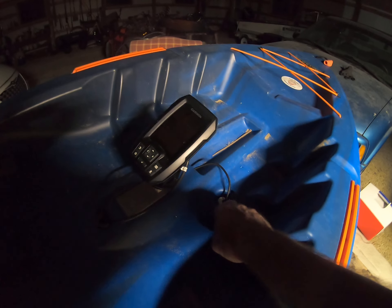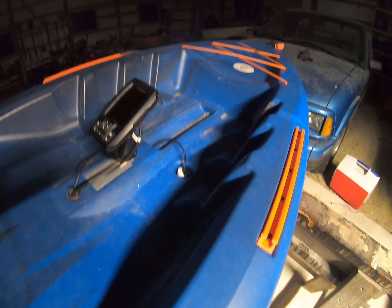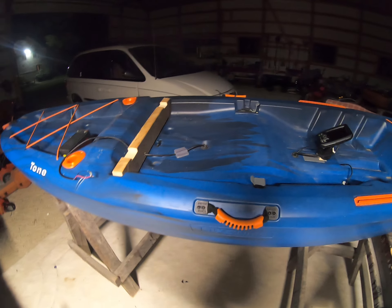I wasn't sure what it was for. There was no hole — it was solid. It's not a drain plug because I have one of those. But I did put the transducer right here, in this scupper hole. So underneath, if you can see, it's right there and it's completely flush with the kayak — no chance of damaging it.